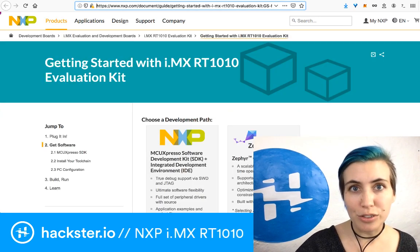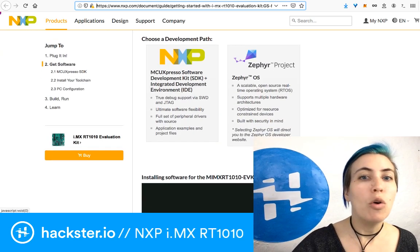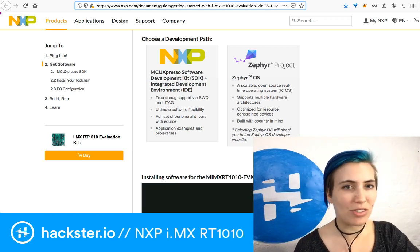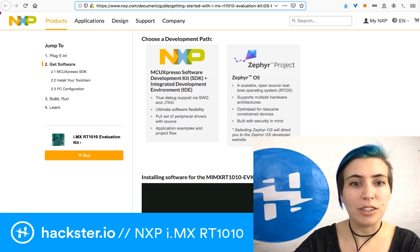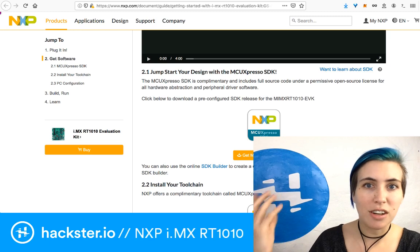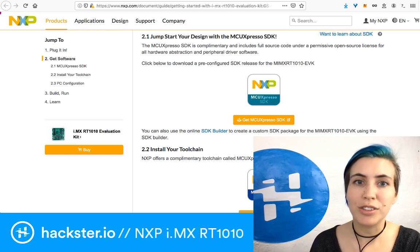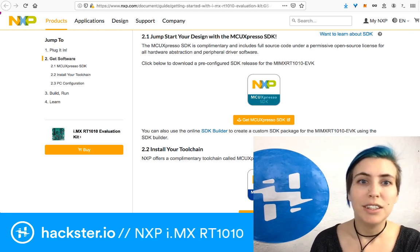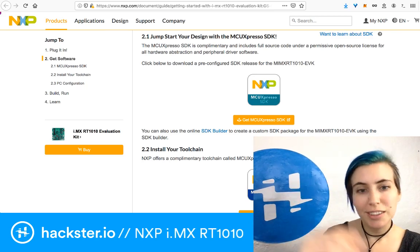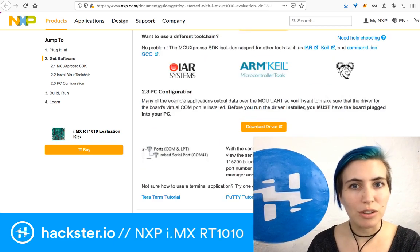On this Getting Started page you can choose between a couple of different development options. The MCU Expresso software is free — you don't have to pay for anything; you probably have to sign in or download it, but that's about it. It's pretty open-source friendly. The MCU Expresso SDK is complimentary and includes full source code under a permissive open source license for all hardware abstraction and peripheral driver software. You can download a pre-configured SDK release for this specific kit, which makes your life easier, and then install the toolchain. You can also use other toolchains if you like.